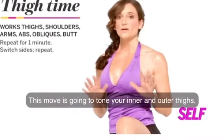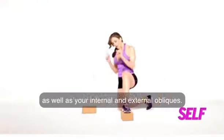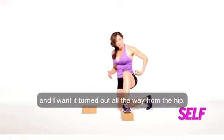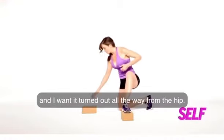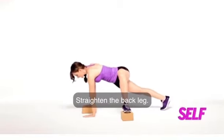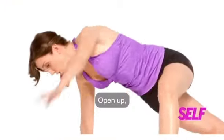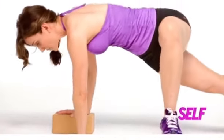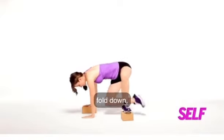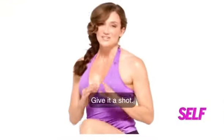This move is going to tone your inner and outer thighs as well as your internal and external obliques. Set your blocks up — I want your foot turned out all the way from the hip. Take your hands down, one hand on the block, one hand on the floor, straighten the back leg, push into your blocks. Open up, fold down, tap, and back. Open up, fold down, tap, and back. This one's a lot of fun — give it a shot.